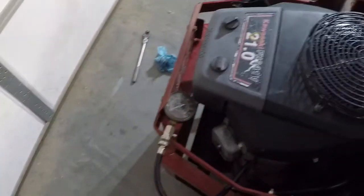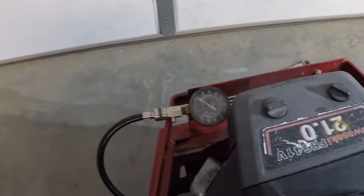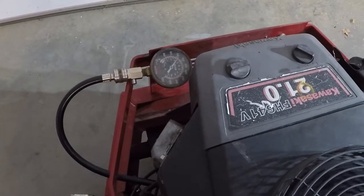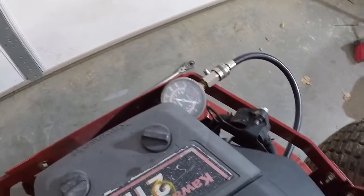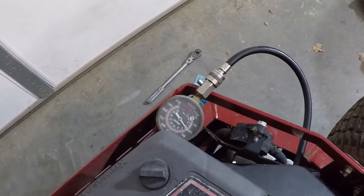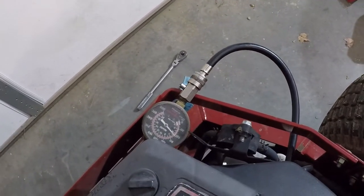I'm going to do a compression test. Left cylinder, going towards me — 90 psi. That's not bad. Let's see what the compression is on this one. That one's a little bit lower.